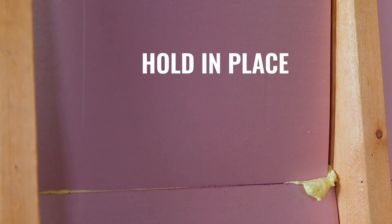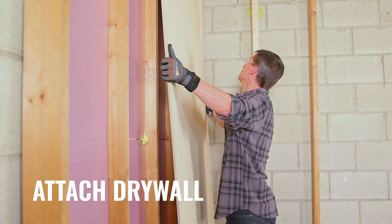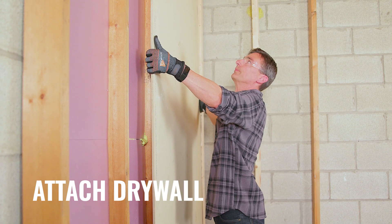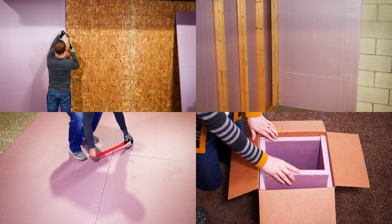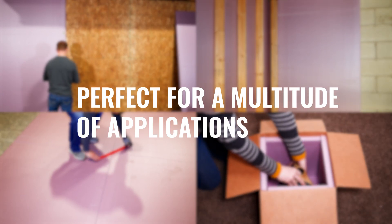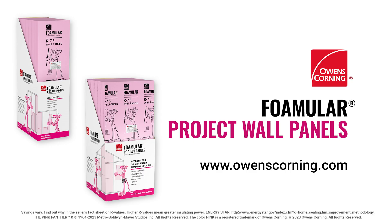Remember, boards should be held for 15 to 30 seconds to ensure adhesion. Finally, attach drywall to the framing to complete the wall. And there you go. For Foamular's extruded polystyrene insulation — the perfect choice for a multitude of applications — visit owenscorning.com for more information.